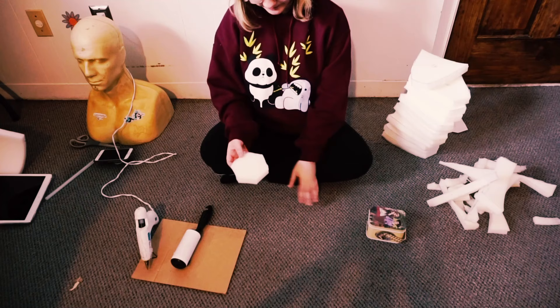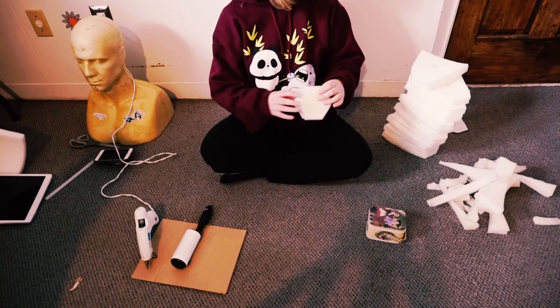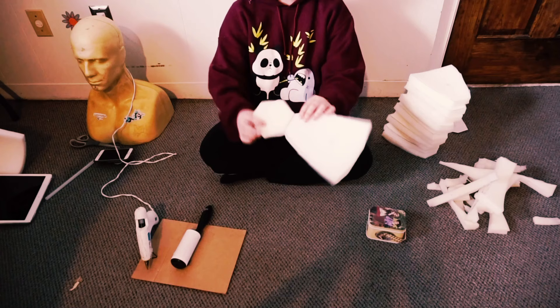Next, I'm showing you that you have your hexagon piece. Then you're gonna go over, grab one of your other pieces, and you're gonna connect it small side to small side.